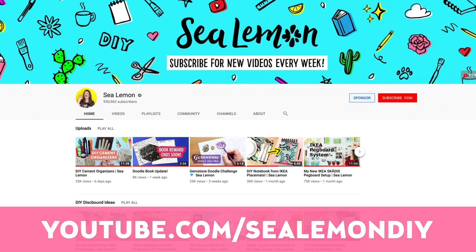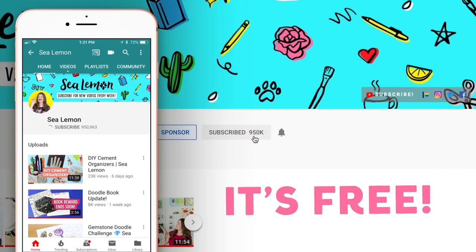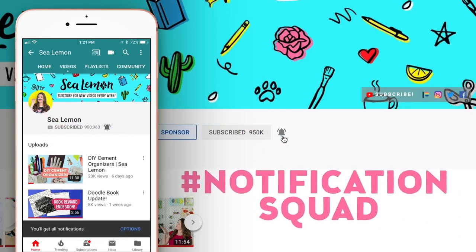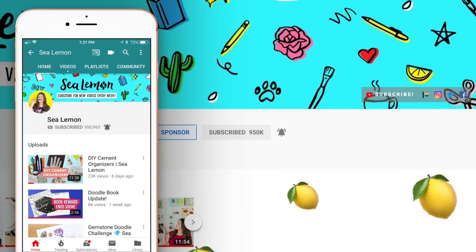Before we get into it, make sure you are subscribed to my channel and hit that bell icon so you can be the first to get notified when I post new videos. We are almost to 1 million subscribers, which is crazy, so join us and subscribe.